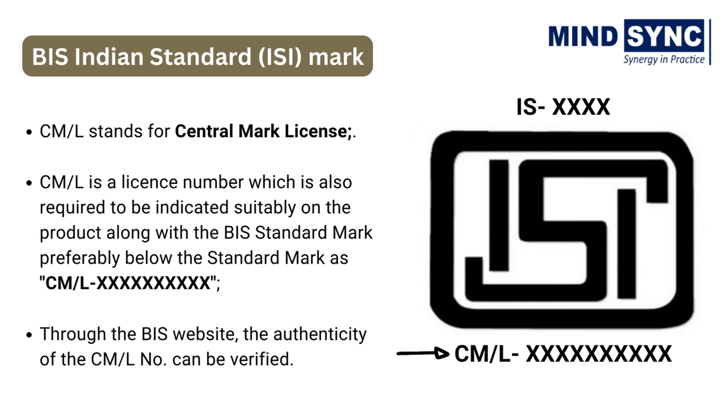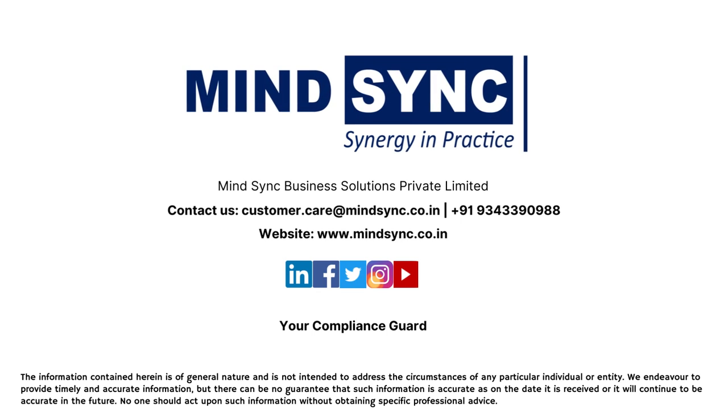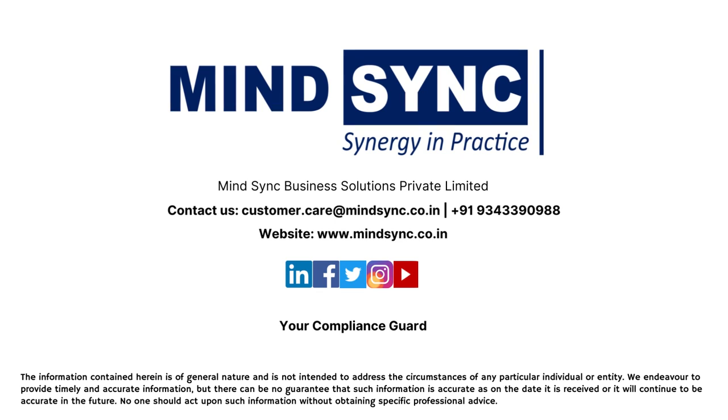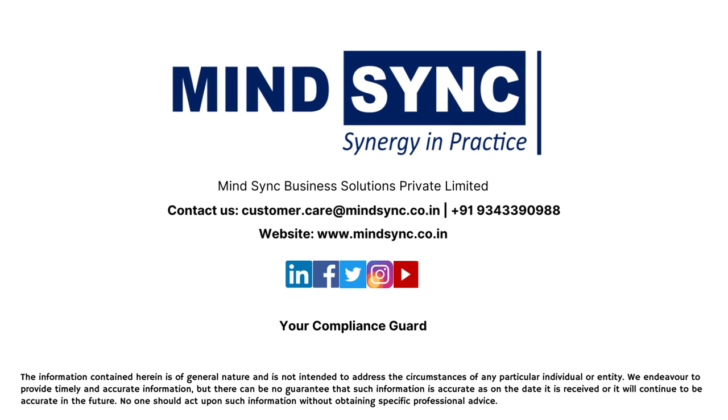We hope we have clarified how you can identify BIS certified and non-certified machinery. MindSync will assist you in getting BIS certification or any kind of registration or license, right from documentation to approval. Contact MindSync — we will be happy to help you. Watch more such BIS videos from MindSync; link given in the description. Thank you.